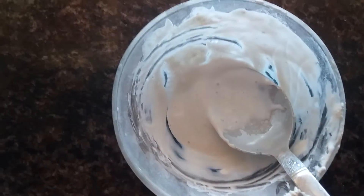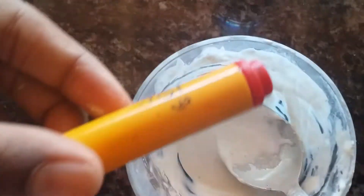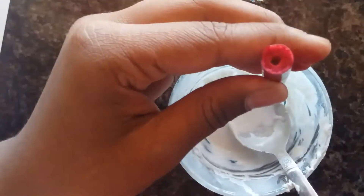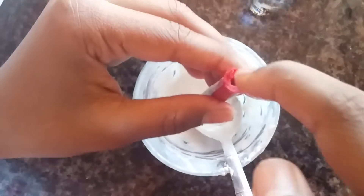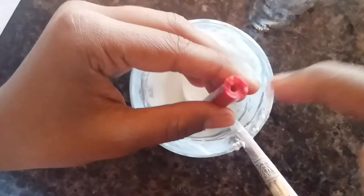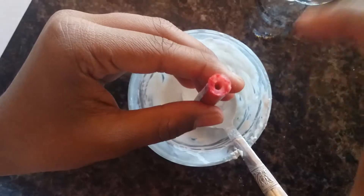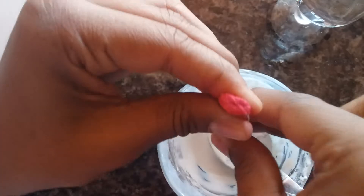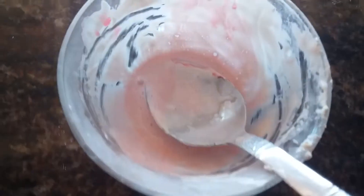Now take the sketch and take the inner part of the sketch. Just press it to check whether the color is falling or not. If it is not falling, add water little by little. Now it is light pink.